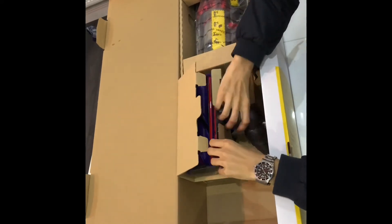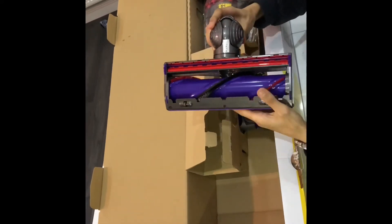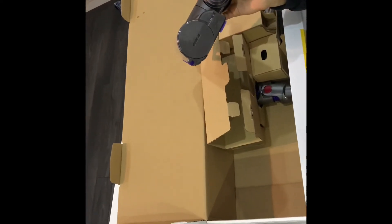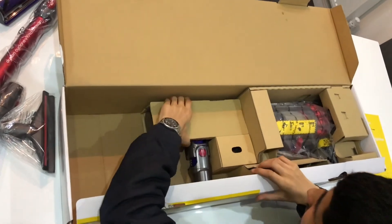The next item is the direct drive cleaner head, which I believe is for carpet. On the side there's a small slot where you can insert a 2p coin to pull out the roller and clean it.